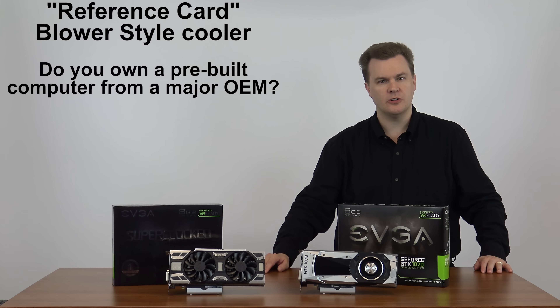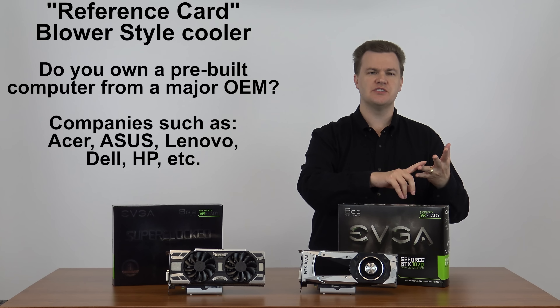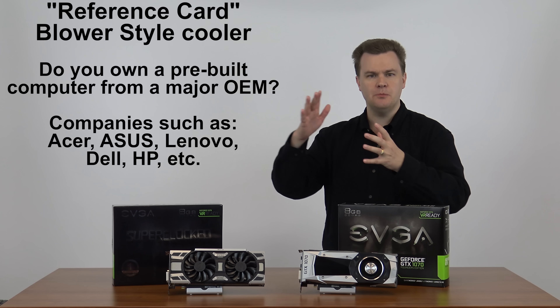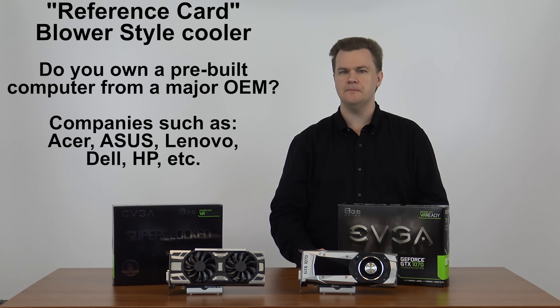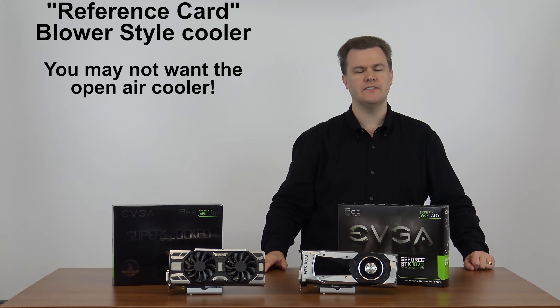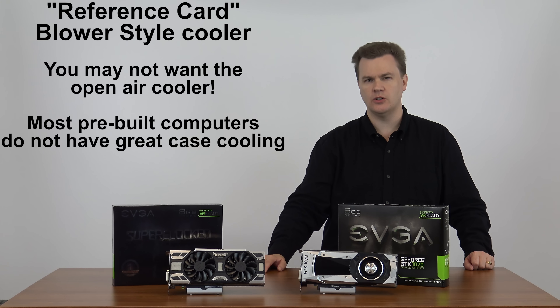Do you own a prebuilt computer? Do you own a machine from a big-name company such as Acer, Asus, Lenovo, Dell, or HP? Did you buy a computer in a box, put it on your desk, plug it in, turn it on and start using it? You may not want the custom cooler. The reason is that most prebuilt machines do not have great cooling.